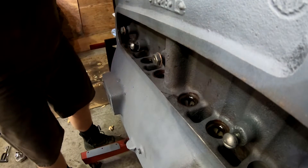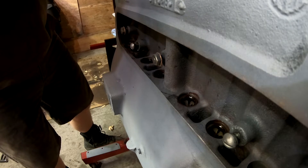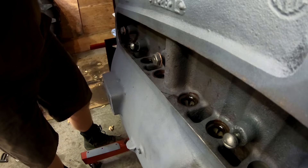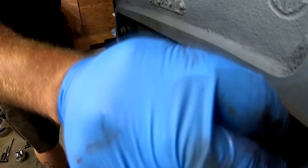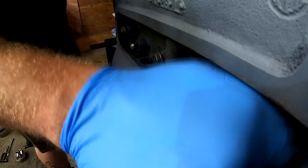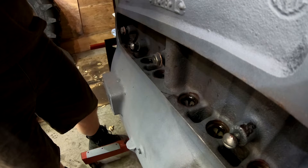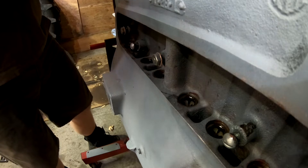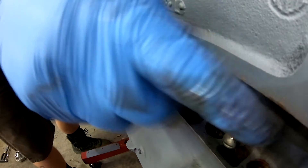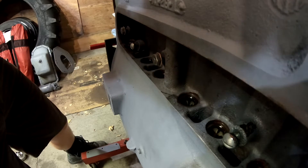The bolts for the side access panel have a copper washer on them to help seal. I've got new copper washers to put on there, which will help keep everything as sealed up as possible. I'll get the last one in — I'm going to shut the camera off since it's going to be way back in there, so I need to move this thing out of my way.